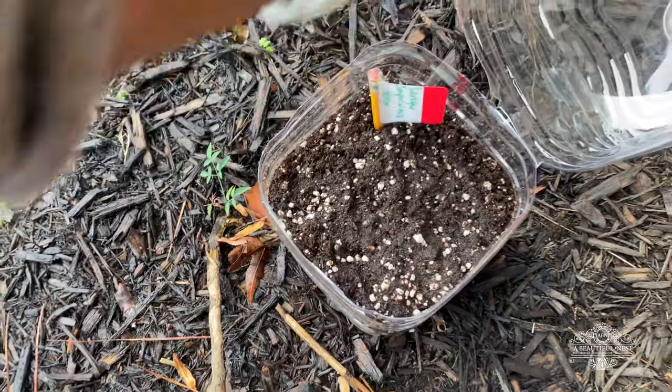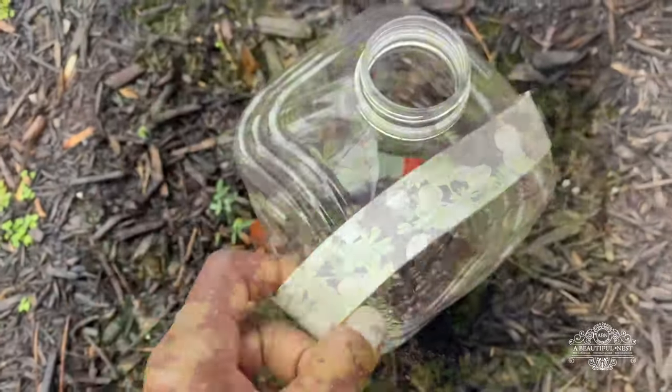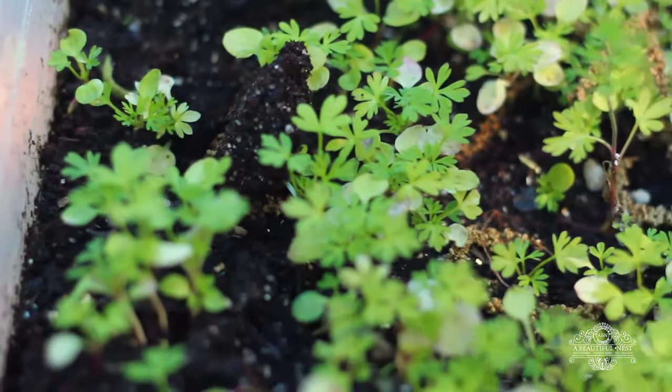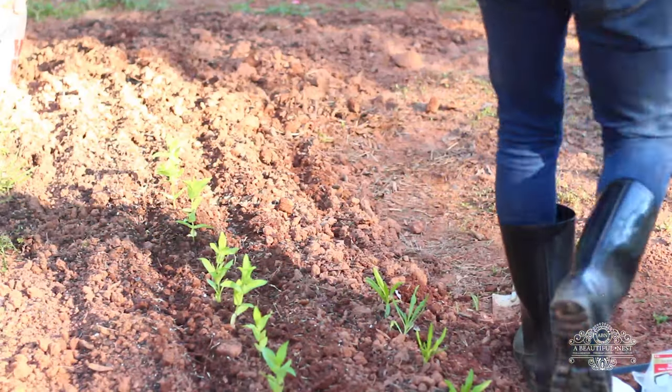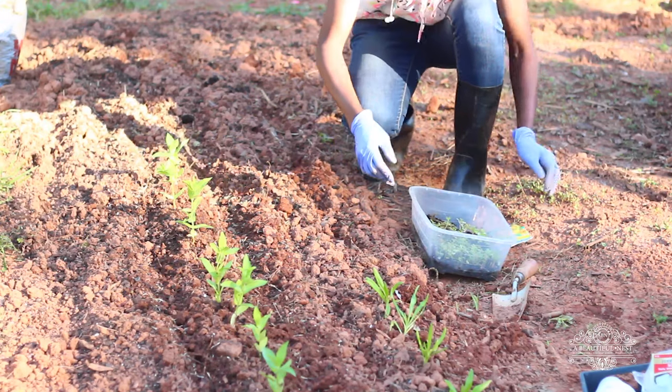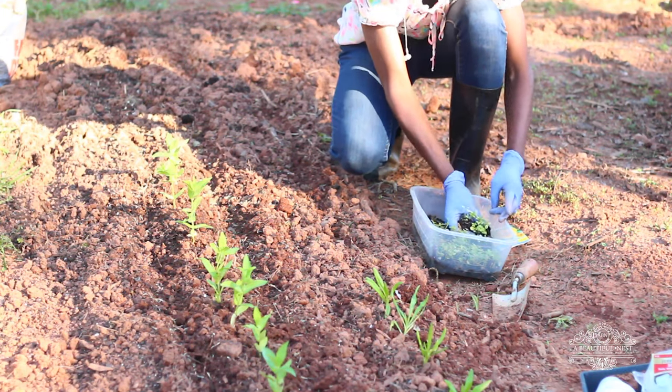After you've covered them over, about a week later the larkspur will germinate and this is what they look like. There are several ways you can grow larkspur — you can direct sow the seeds right in the ground the same way I just showed you, except instead of a container you do it in the ground.